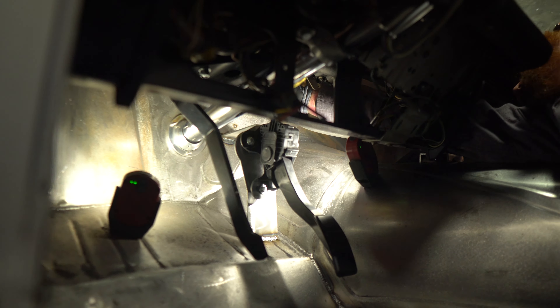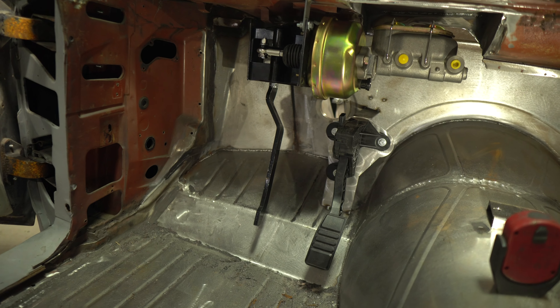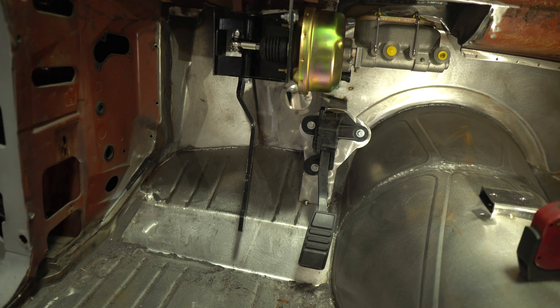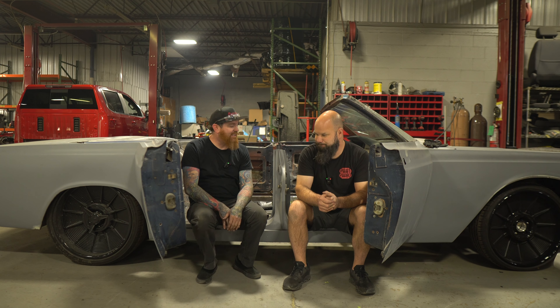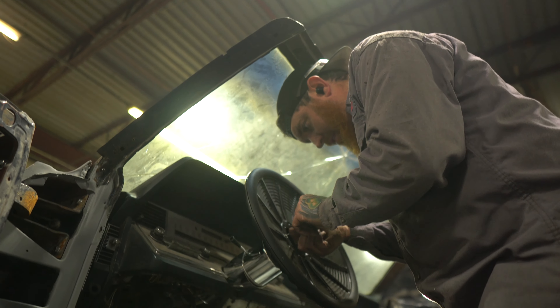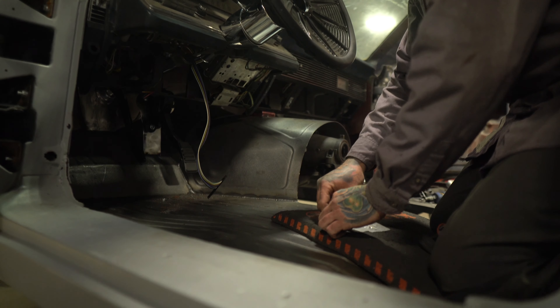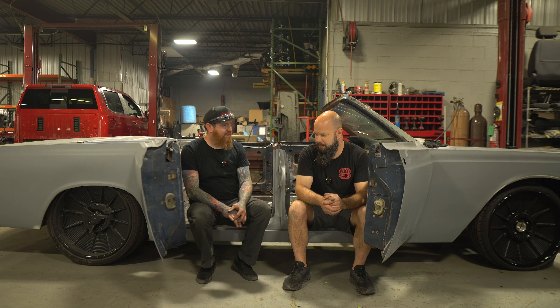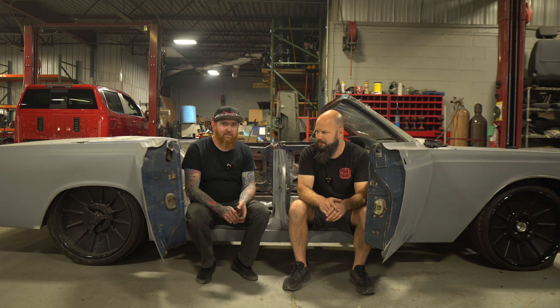We also did some pedal work and got the column in. We got the column and pedals all in. Got the 90-degree brake booster mounted up underneath the dash — it was a big pain in the ass being heavy and trying to hold it up there, but we got it. Got the gas pedal mounted and the steering column is in, and it appears to be the right length. All the working components that make this car go down the road are in, and that's pretty exciting.